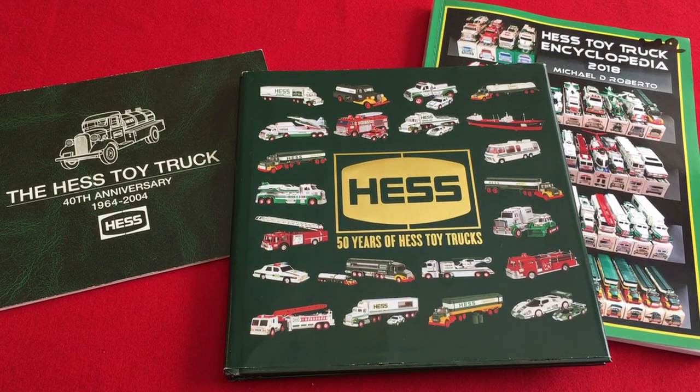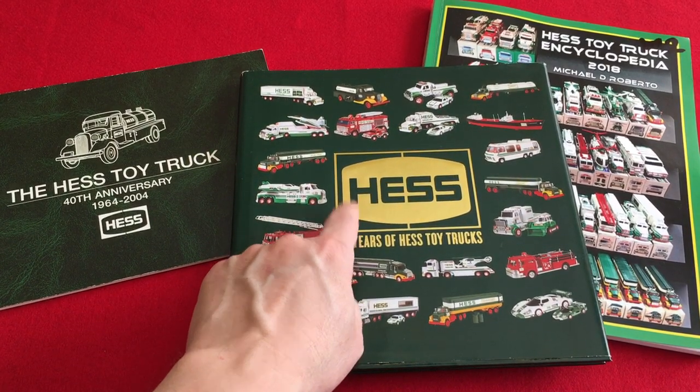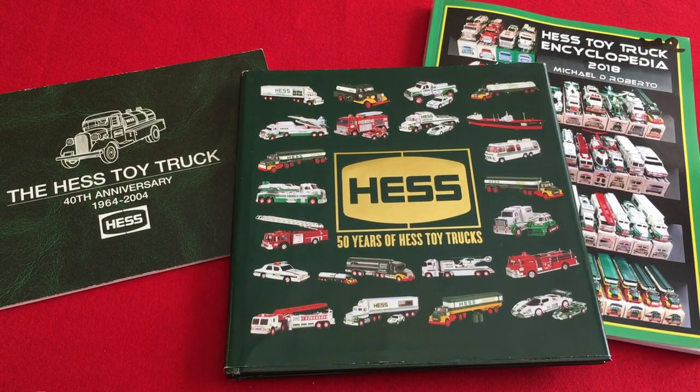Hello, Hess Toy Truck fans. How are you doing? Today, what we're going to do is go over my corrections to the official 50 Years of Hess Toy Trucks by Hess Corporation.